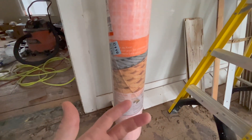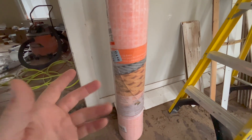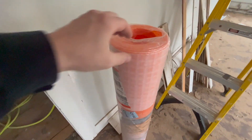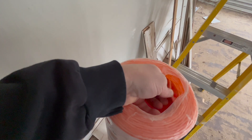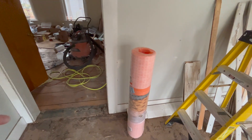Even with those hairline cracks, I've got this — a decoupling membrane. This is kind of my ace in the hole. Essentially what this stuff does is it lays down as a thin membrane over top of the plywood and acts to decouple it from the subfloor underneath. So even if there's some movement in the floor, it's not likely to impact the tile above. I'm feeling pretty okay.